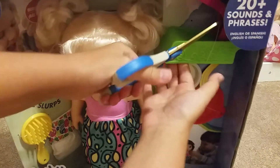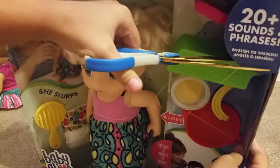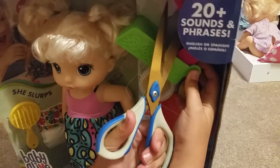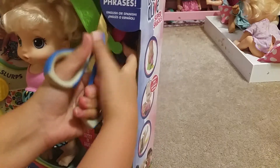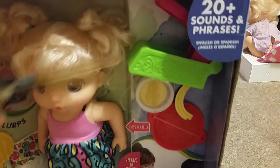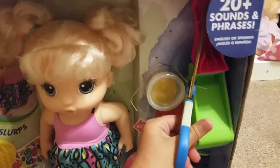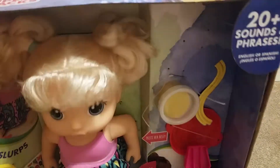I'll cut... I'll cut up here. See, scissors are like poor. Finally — okay.